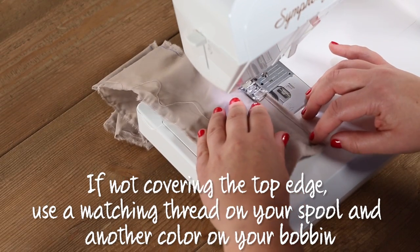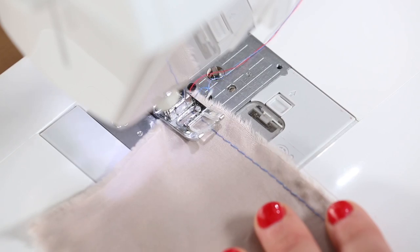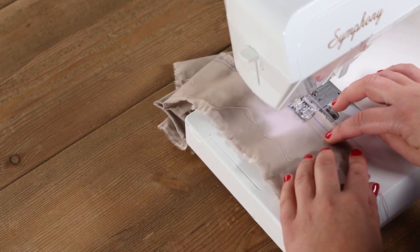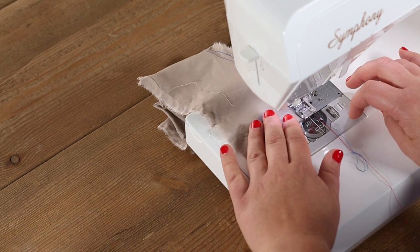If you won't be covering the top edge of the ruffle, use a matching thread on your spool and another color on your bobbin. Sew another row of stitches parallel to the first — make sure not to cross the other line. This extra line serves as a backup in case the first thread breaks when you're pulling it for the ruffle.